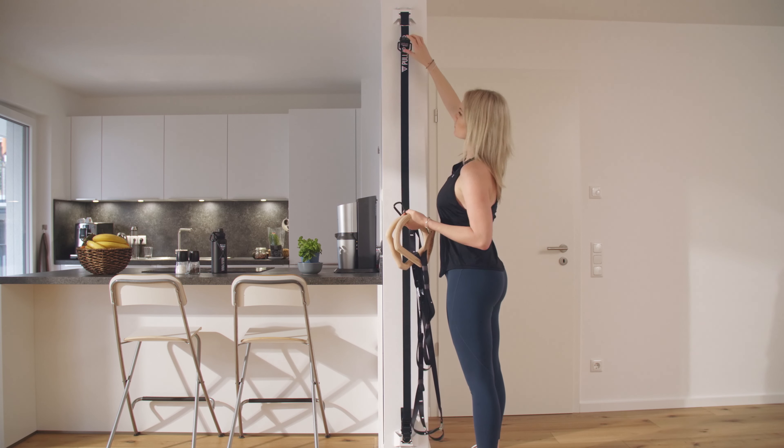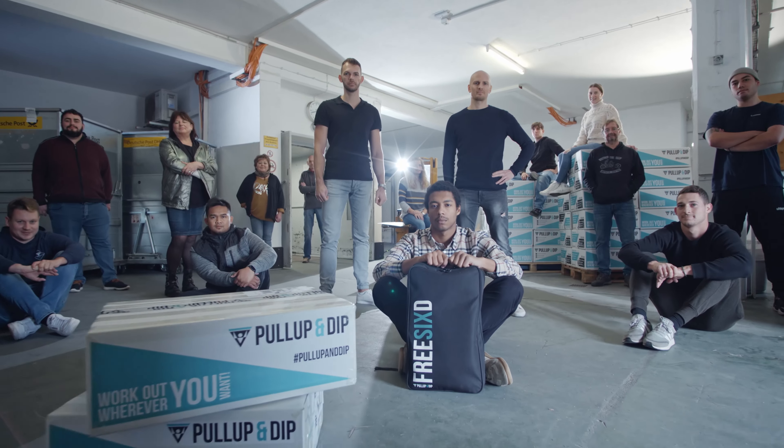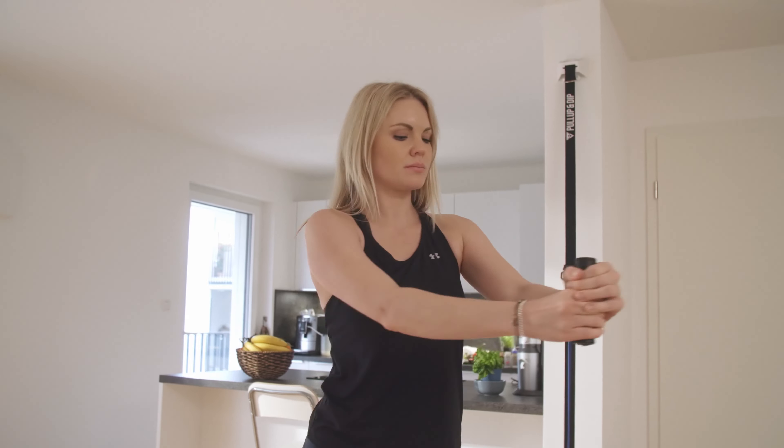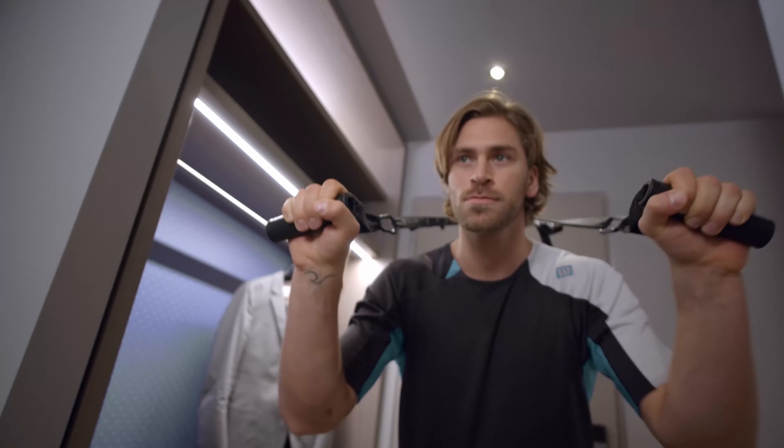Meet the latest addition to our bodyweight training collection, Free 60 — the first fully adjustable sling and resistance trainer for at-home, outdoors, and traveling.